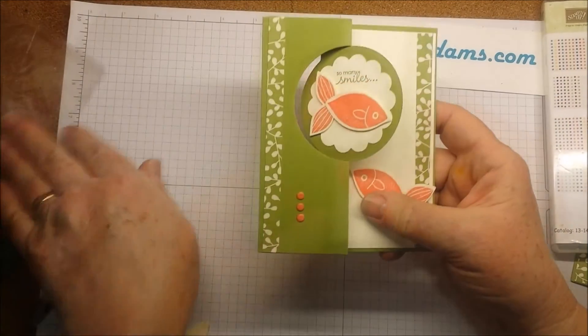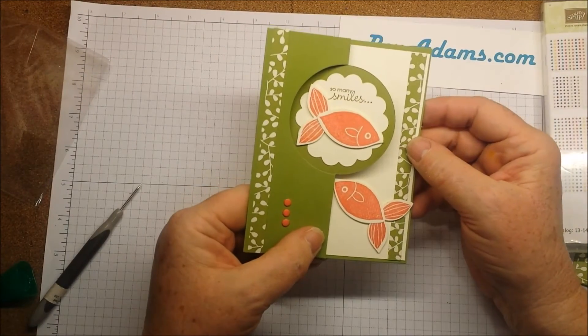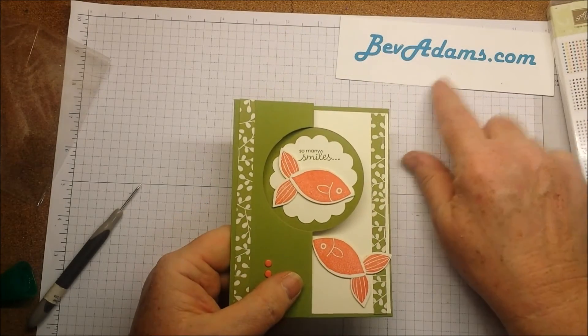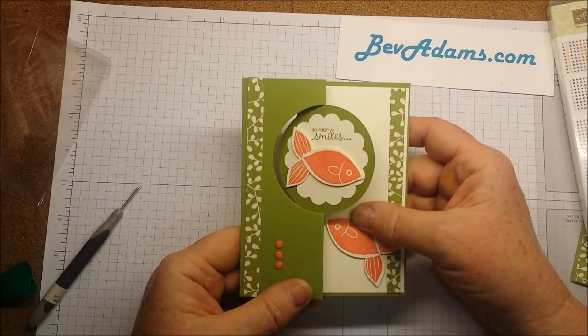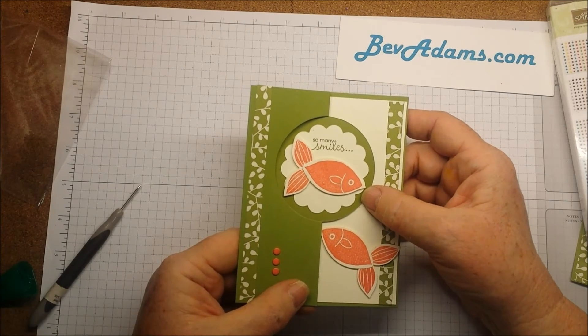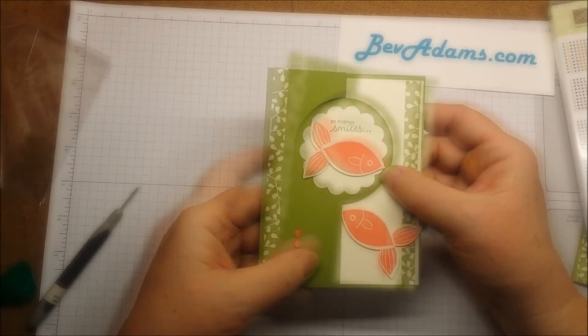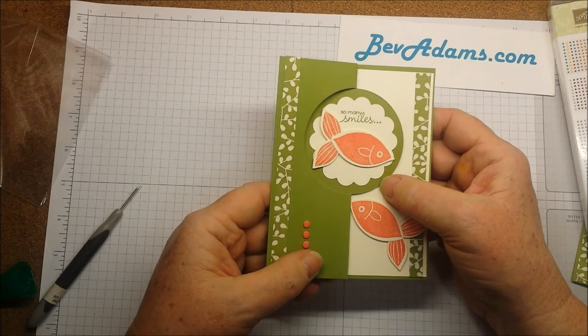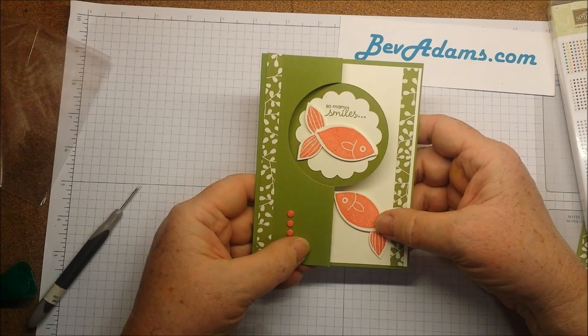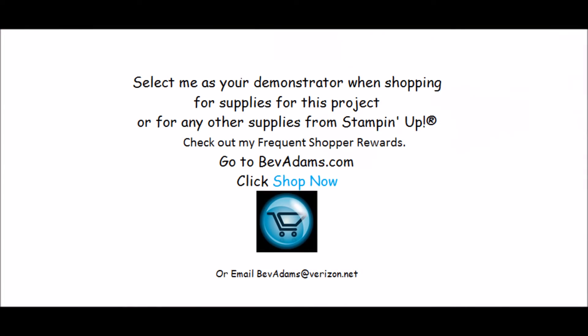And my card is done! If you would like to make your own Fishy Smiles card for your friend, come on over to BevAdams.com. You'll find directions for both the Welcome Baby and the So Many Smiles card, and a link for all the supplies you'll need — you can shop right from there. Talk to you soon, bye!